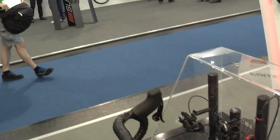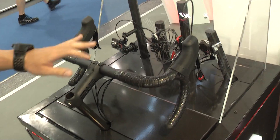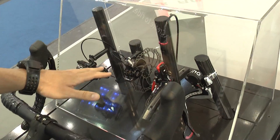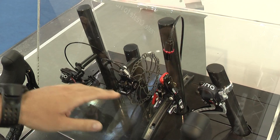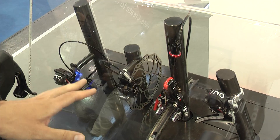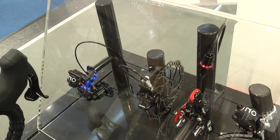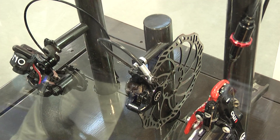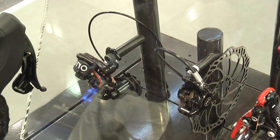It's a mechanical groupset with hydraulic activation. We can see the elements we have: rear derailleur, front derailleur, and both brakes for rim and disc. Our preferred system is disc brakes because it's a tendency in the market, and we have taken advantage of hydraulic activation for the shifting.